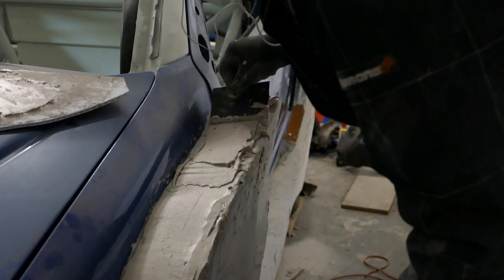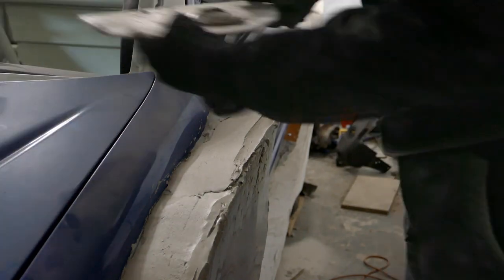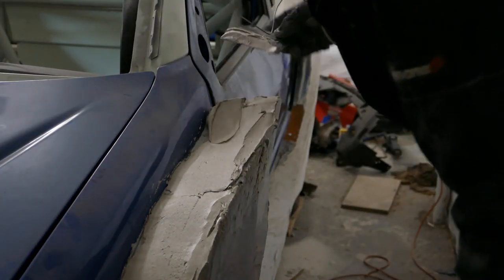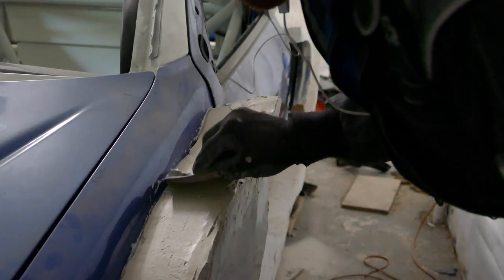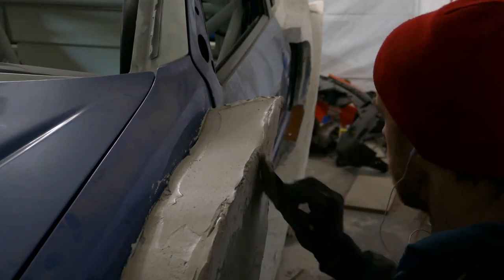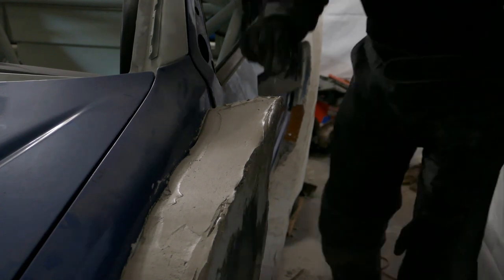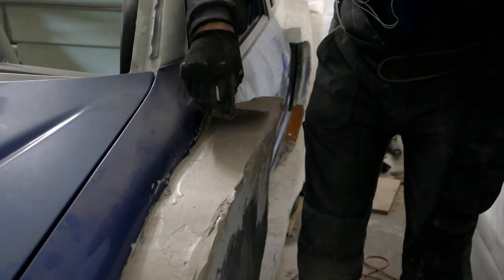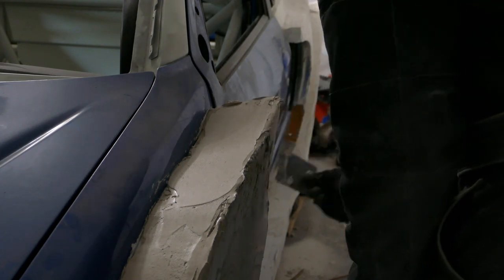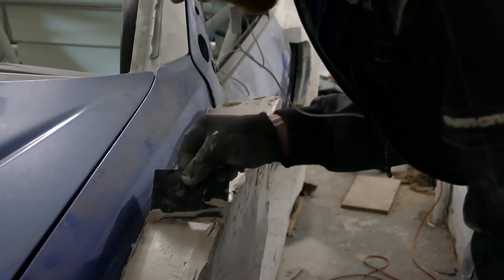This part is definitely the hardest to sculpt. Any excess I just use on other parts which need some filler as well. It's always worth taking the extra time to scrape the excess off or any little bits, because it's a lot quicker than trying to sand it off when it's dry.